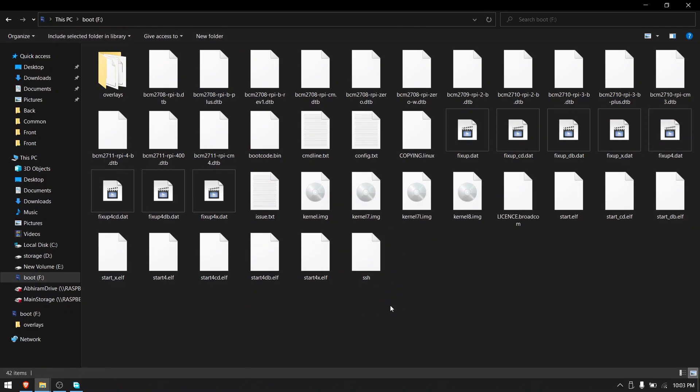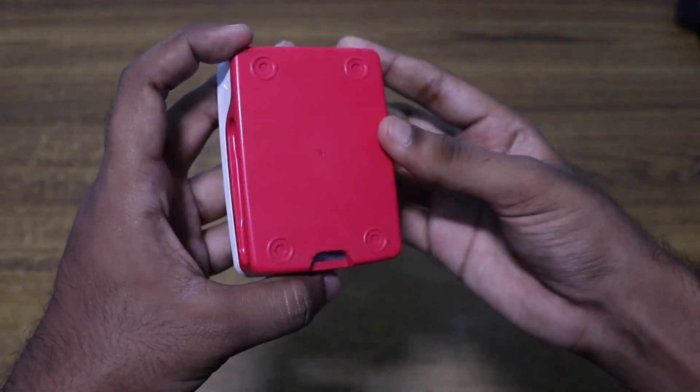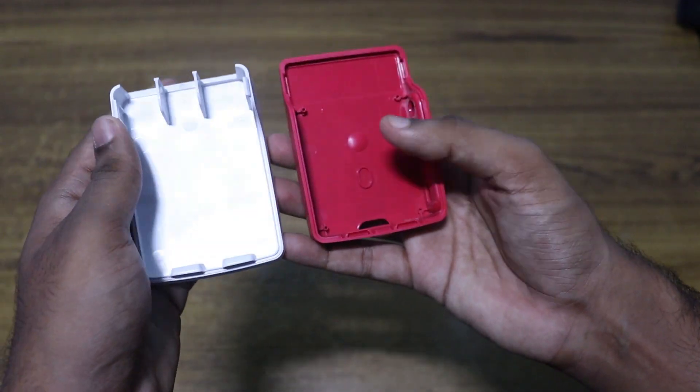Now let's assemble our Raspberry Pi NAS.